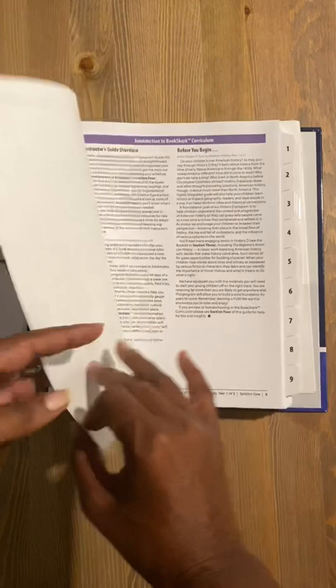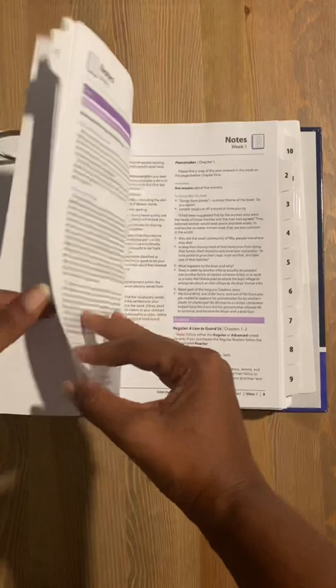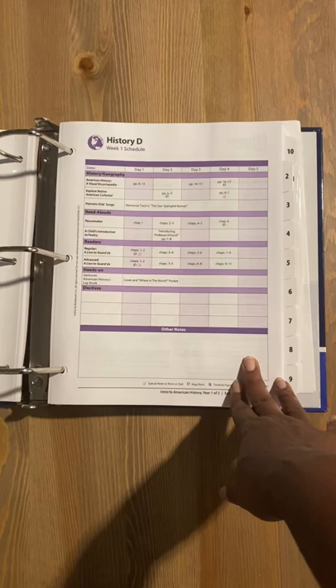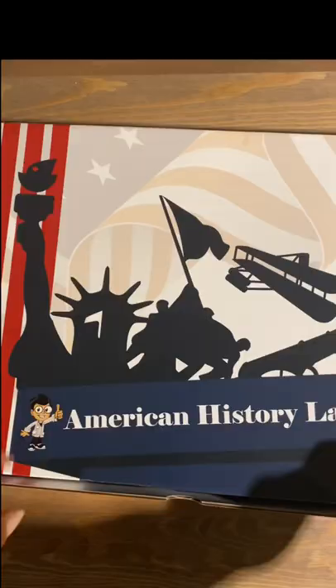Bookshark is meant to be easy. Follow along and just see what you've got to do for each day or each week — it's up to you. There are lots of notes, lots of guidance. Here's that schedule I was talking about. Everything you need you can find on the very first page, from your readings to your activities. And once you flip the page, there are more details and notes to guide you along.